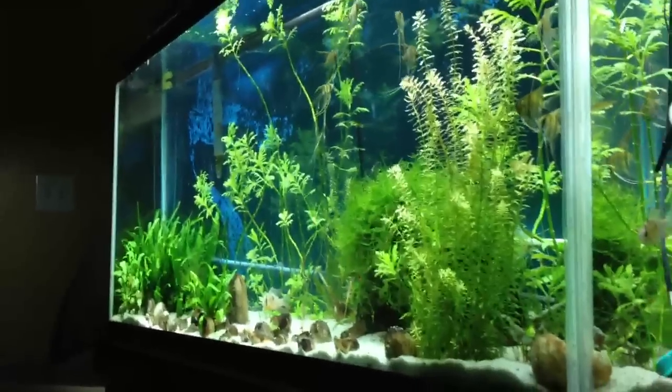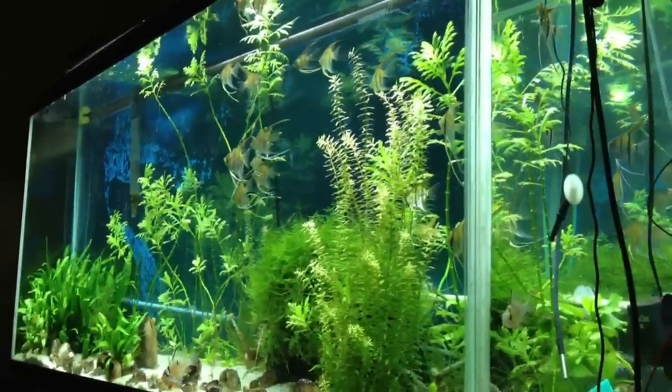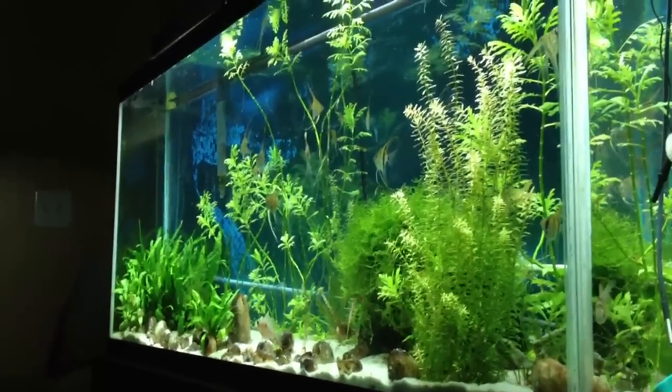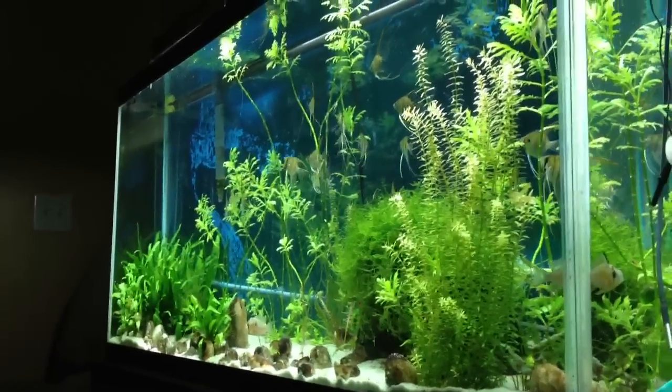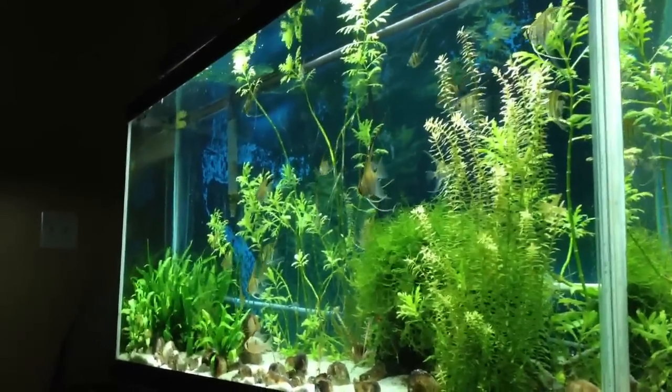Hi, this is my 50 gallon planted angelfish aquarium. As you can see I have quite a few angelfish in there, and I wanted to come up with a fun little project to do with some electronics to see if I could automate some of the functions that are needed to care for an aquarium.